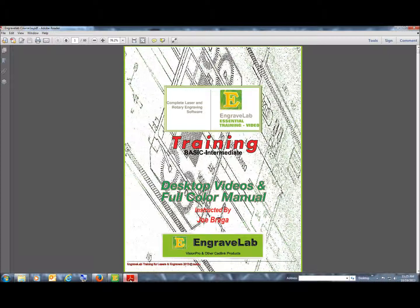Most of you that have Engravelab also have CorelDRAW. We also own CorelDRAWtraining.com.